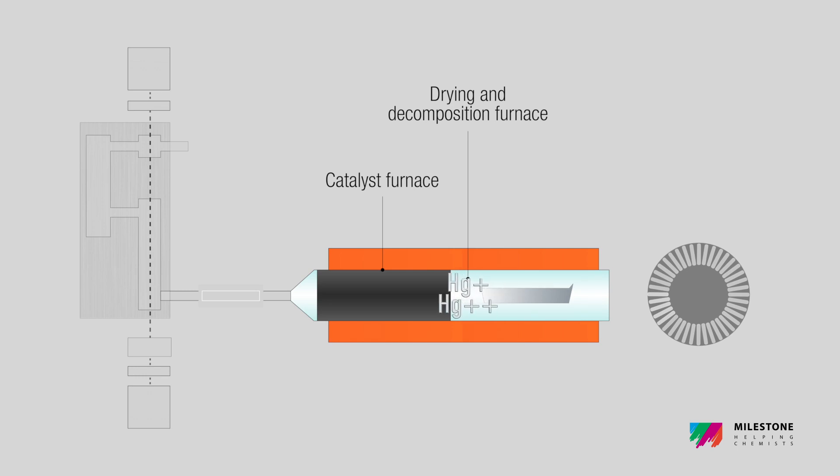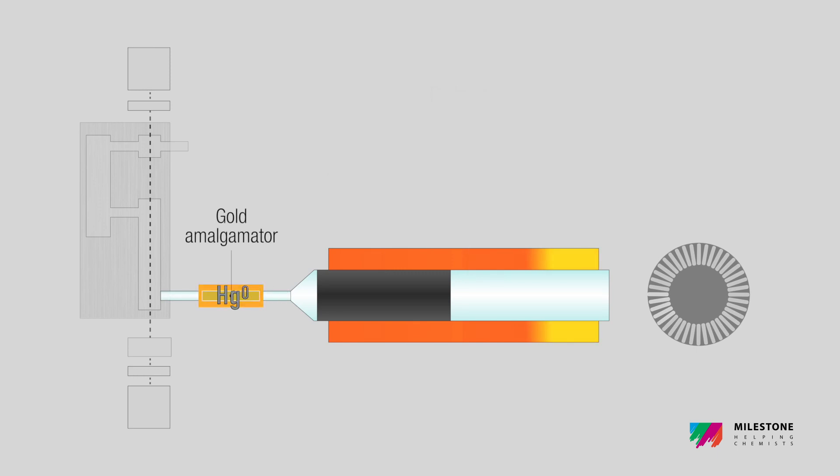Mercury and other combustion products are released and flow through the catalyst, where all interference is eliminated, while mercury is selectively reduced and trapped by gold amalgamation.